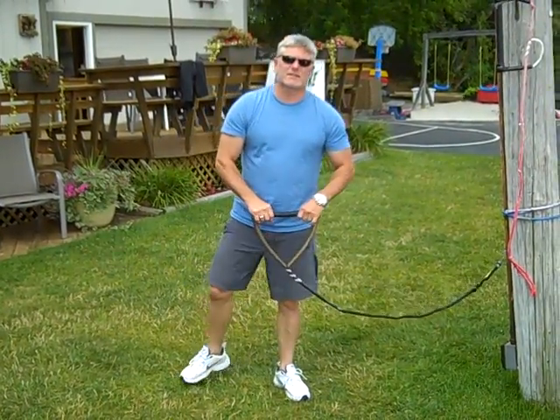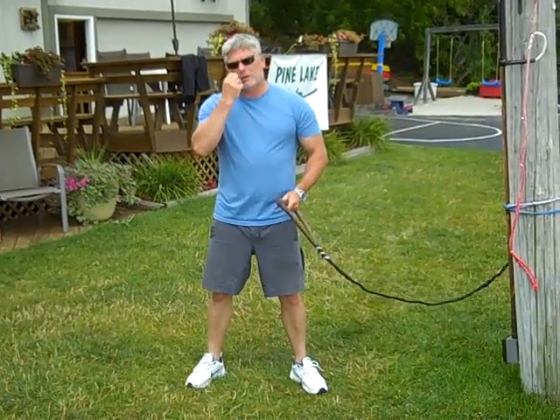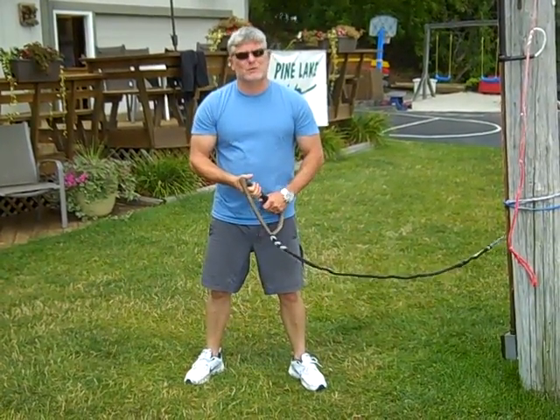Hi, I'm Dirk with Action Water Sports at Pine Lake Ski School, and welcome back to our weekly video series. I know we missed a couple weeks, but guess what? We're back in the swing of things.